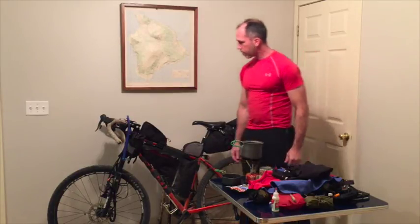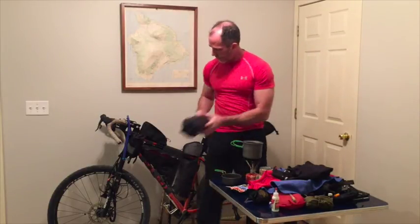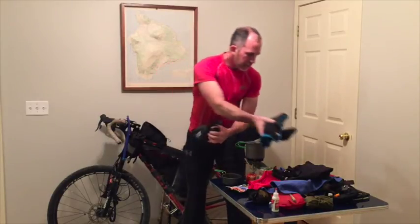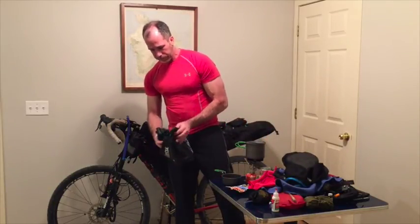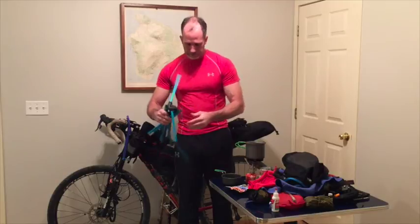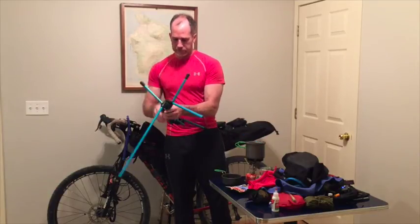And that, ladies and gentlemen, is pretty much it — whether it be two months, two days, or a week, this is pretty much it. If I don't have to carry the water filter because water is readily available, I did start carrying a camp stool that fits nicely in the anything cage. It's kind of nice to have a place to sit after a day of pedaling — it's a nice little camp stool.